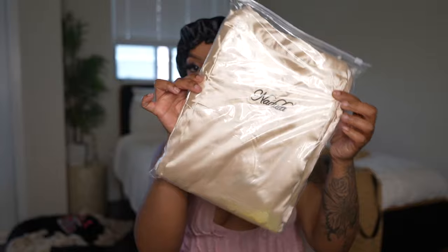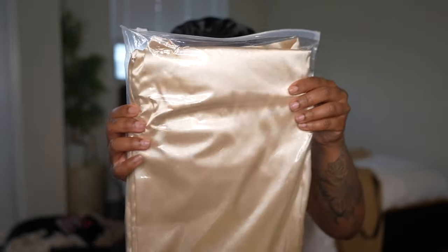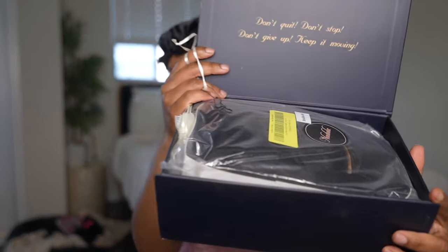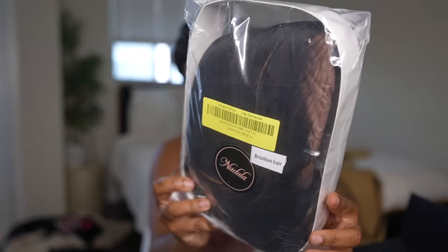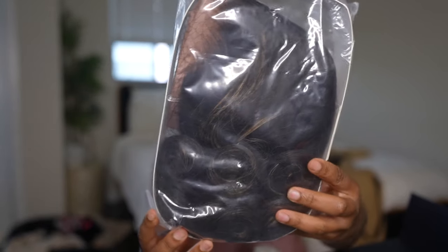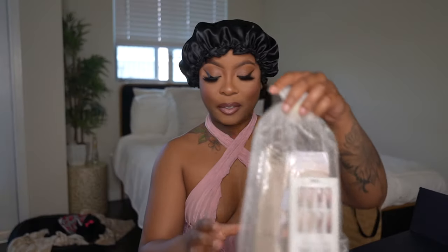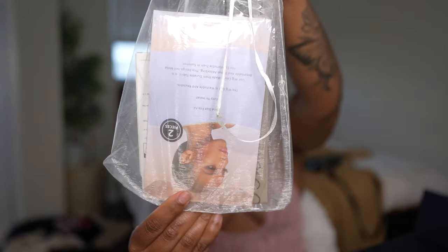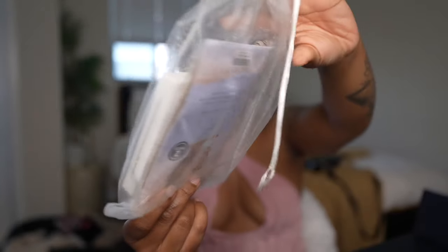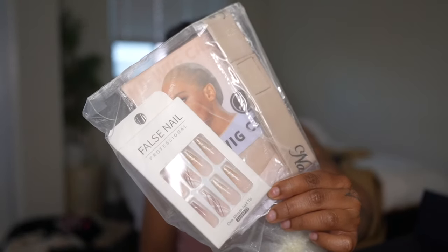Over the years it's been wonderful working with them. The customer service is a 10 and the quality of their hair is always a 10 out of 10 for me. They really do put care into the quality of their hair and into the packaging as well. The hair is always packaged well and I love the fact that they also give you the HD wig caps and the band for your lace — all the necessities that you would need for the wig.